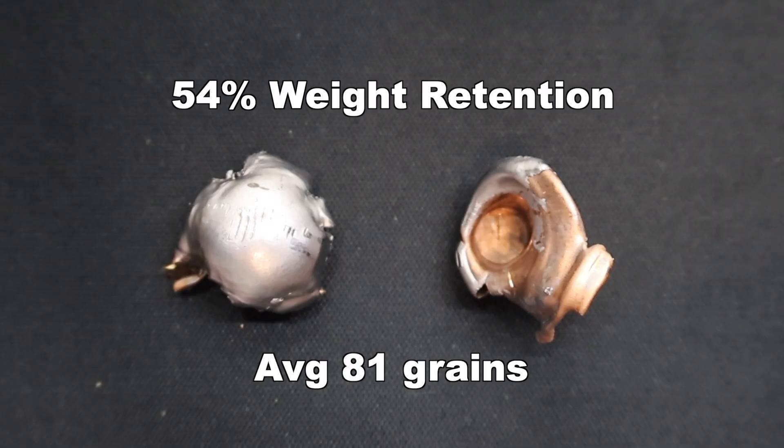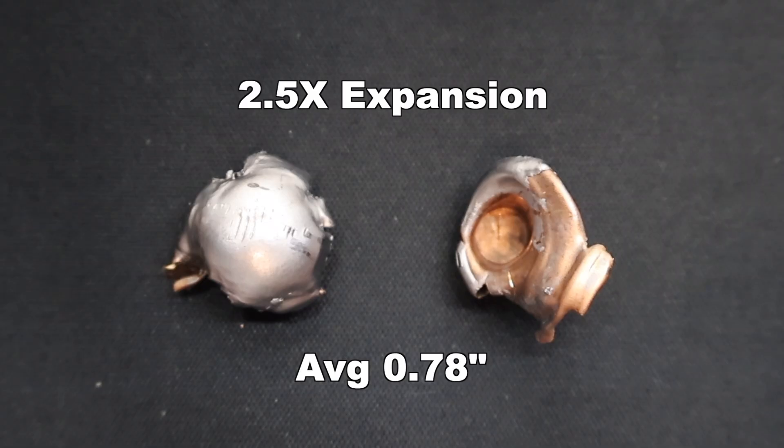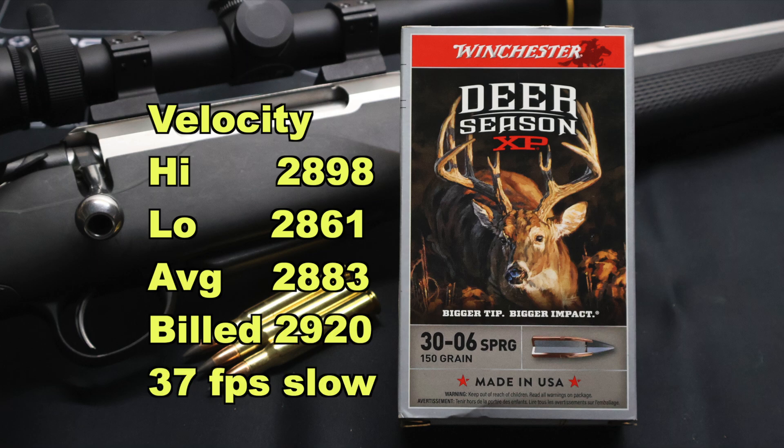If all the bullets did the same thing — if they all blew up, that'd be one thing; if they all held together, it'd be another. But we just continue to see inconsistency with Deer Season XP. Onto expansion, we saw 0.76 inches and 0.79 inches, for an average of 0.78 inches — that's 2.5x expansion. Velocity-wise, we saw 2,898 fps for the high, 2,861 for the low, and 2,883 for the average, versus a factory listed velocity of 2,920 fps. So we came in 37 feet per second slow — that's a lot better than a lot of other ammo I've tested.